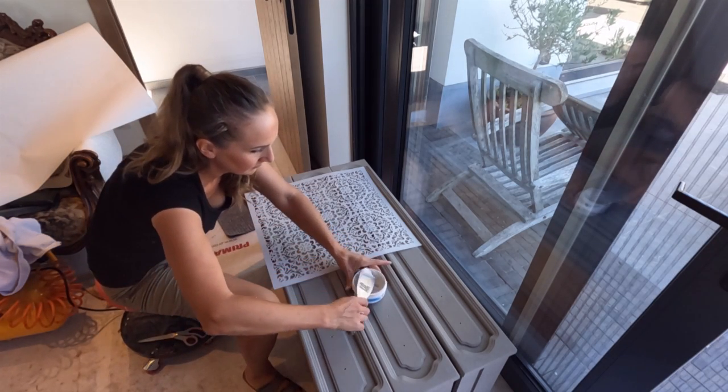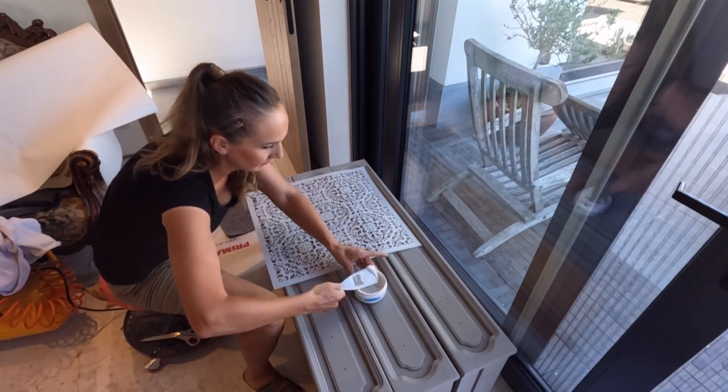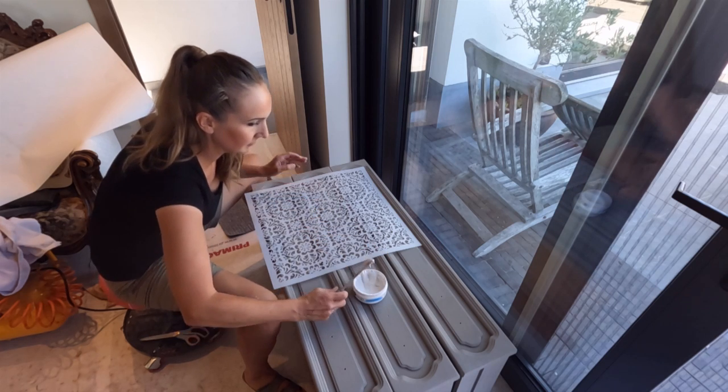While the raised stencil on both sides of the dresser was drying, I started with the drawer fronts.